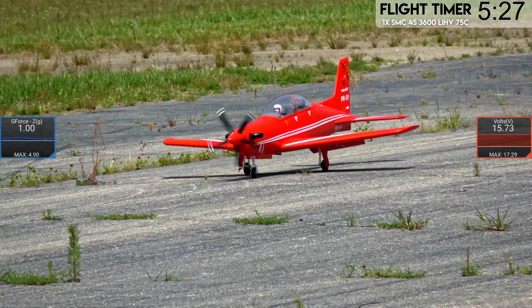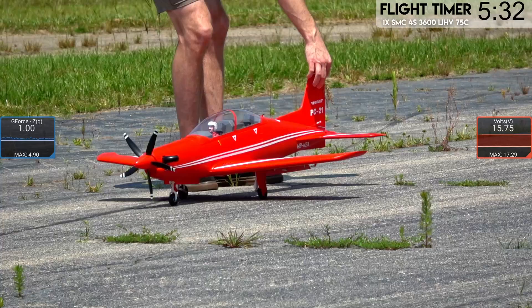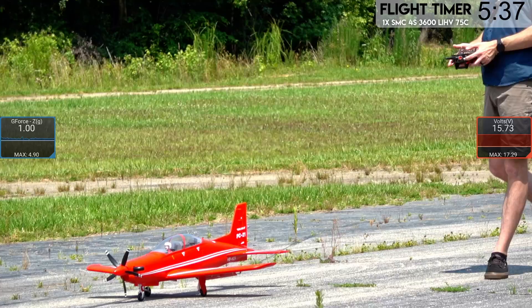Oh, we had a rock out there too, and the plane's still going — it somehow did not hit the prop. Let's get that piece of grass out of the balance horn. It's a big piece of grass. We're at 15.73 volts — we're going to send it.